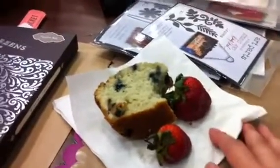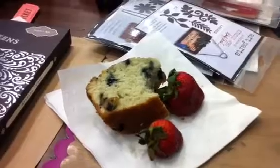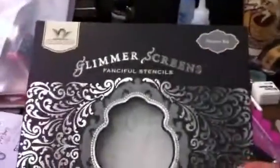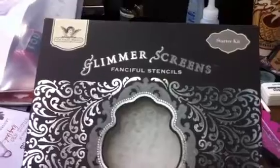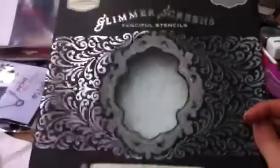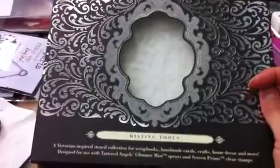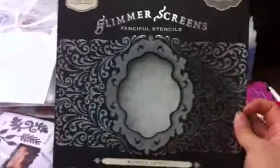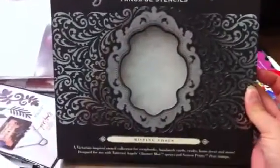Already this morning, there were announcements of a couple of sales. I picked up my swag bag, which is right there, and I'll show you what's in it. And Prize Patrol already came around — I think Prize Patrol comes around every hour. But this is what we got today: it's a starter kit, the Glimmer Screens or Shattered Angels. And we also got the Misting Tools set — that was our first Prize Patrol today.